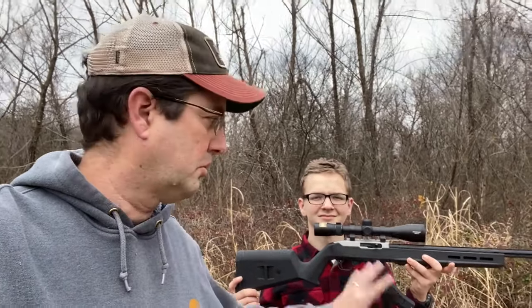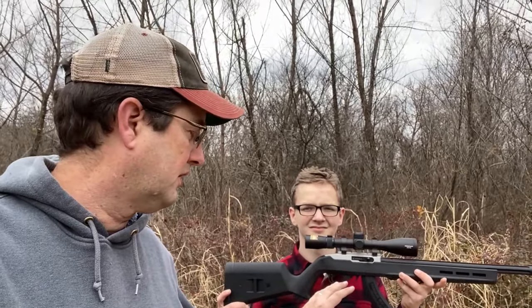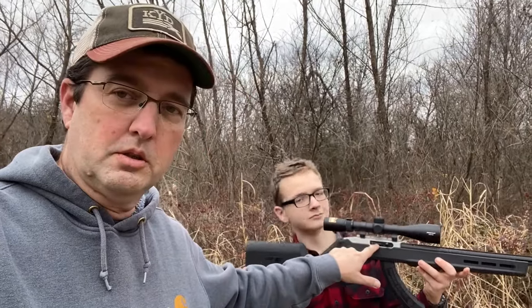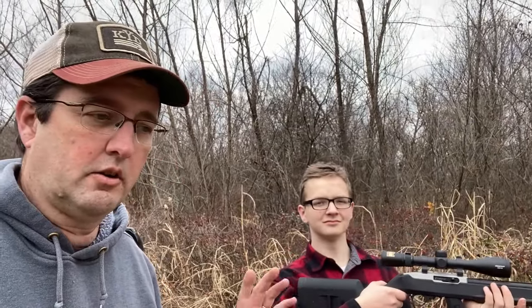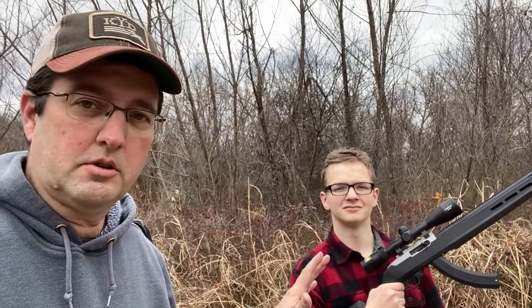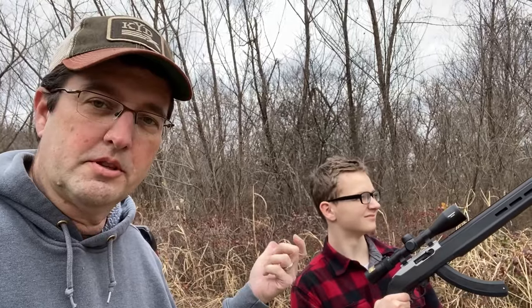What we're out here to test today — we've shot the gun as-is, we've got a Nikon Pro Staff rimfire scope specifically for the 22 — but what we're really here to test is the bolt I replaced with one from Firefly. The reason we had to do that: when you use subsonic rounds to be as quiet as possible, it doesn't cycle the bolt and receiver. We found something online that showed us we could replace that, so we did it this morning and now we're going to see how it does.